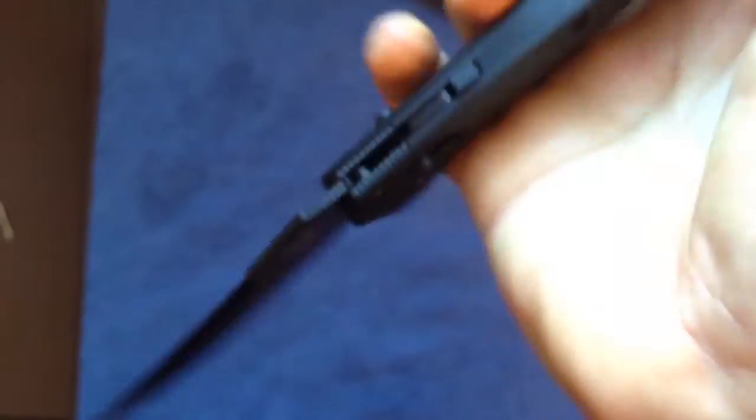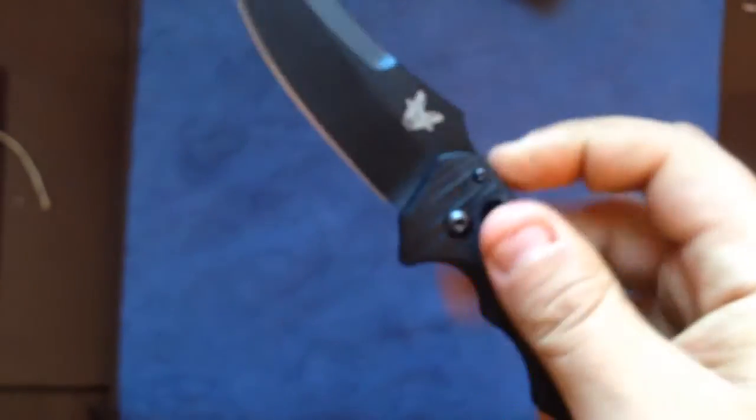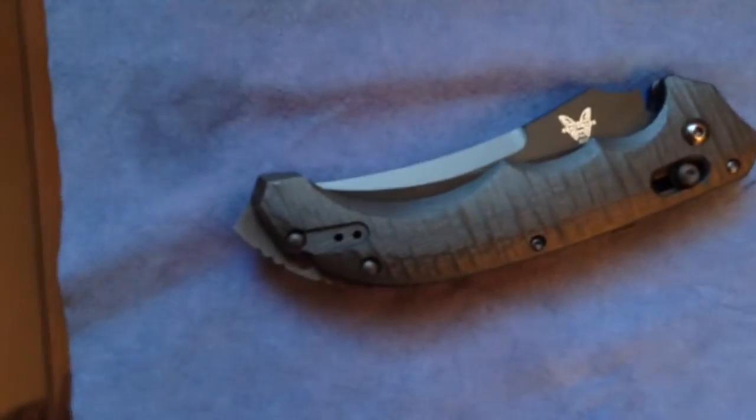So here we are for this review of the Benchmade Bedlam. I have to say thank you to my assistant here — thank you, bye bye YouTube! Would that be a thumbs up video for my daddy? You got it! See you guys for another video — subscribe please!